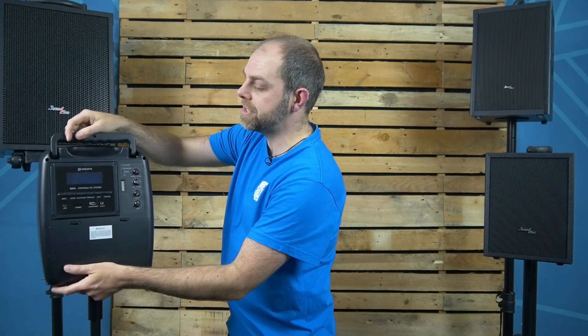But if you're looking for something that's portable and will work really well for you, this might just be what you're looking for as a cheaper option for the sound systems.